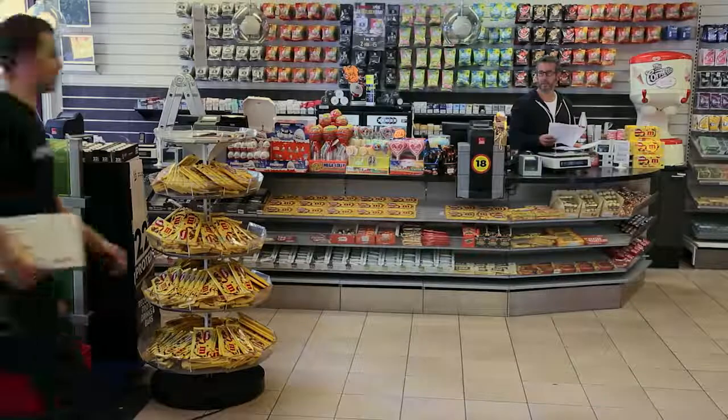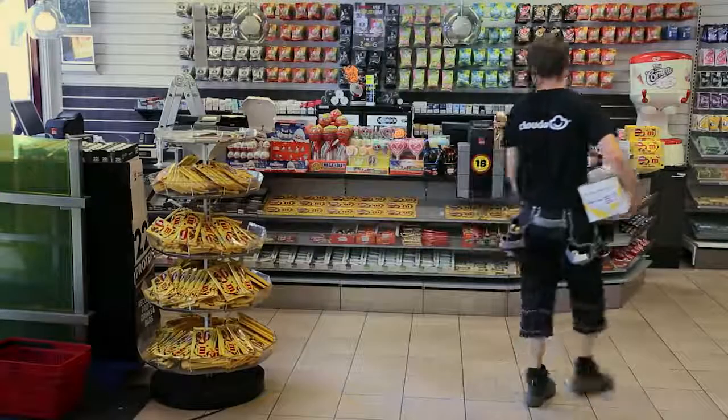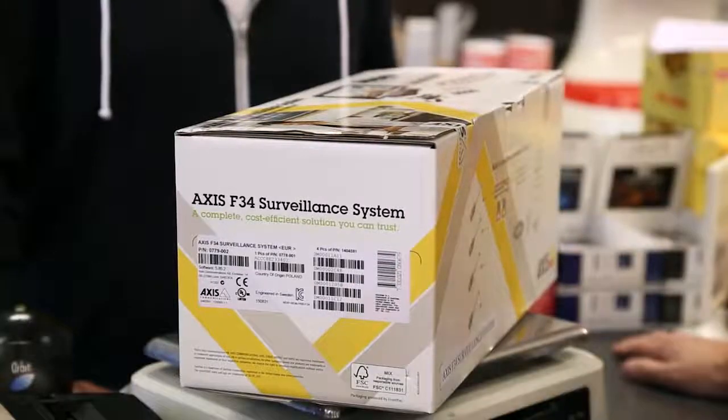Video surveillance can be a great tool for any business, big or small. The Axis F34 surveillance system is a cost-effective video solution, ideal for small stores and offices.